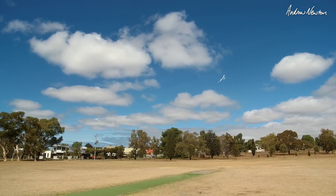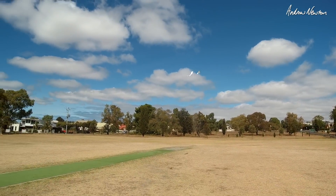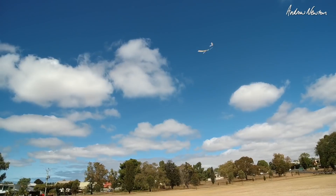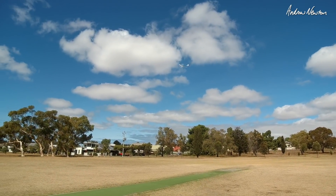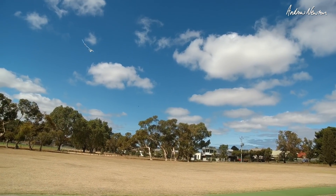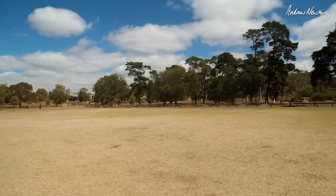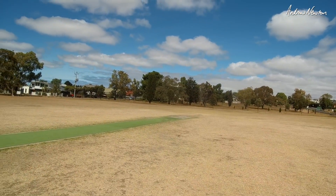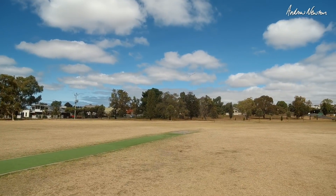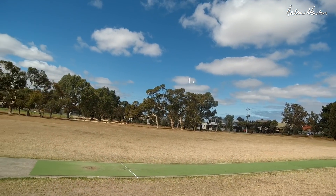Backing it off and just cruising around now. It's lovely — that's what it's all about. Don't usually fly in this park because it's too enclosed, but for this sort of plane it's just perfect.